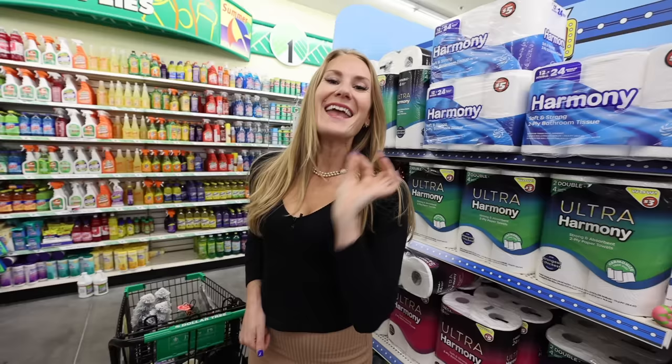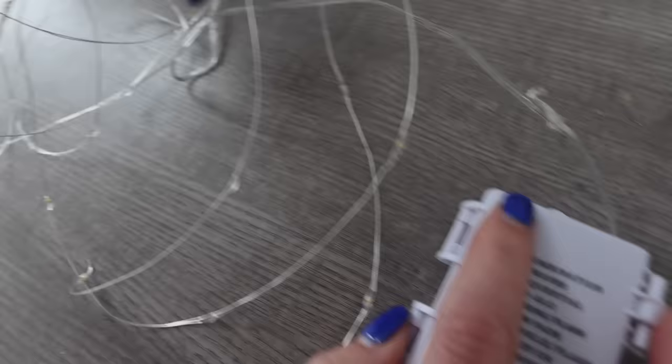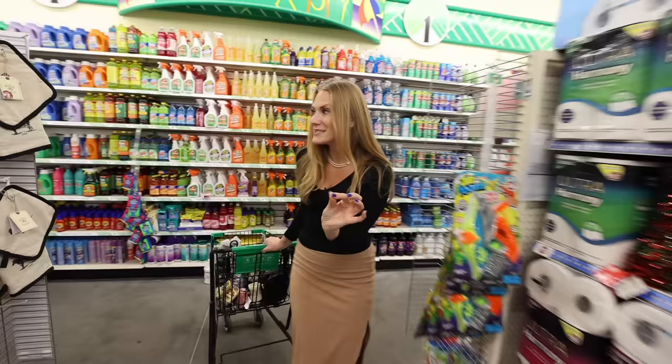In the Dollar Tree Plus section, you can also find twinkle lights. What's great about these is they're on a timer, and we're going to combine this with some items from the Dollar Tree floral section. Just follow me because this one is a wow — you're going to be like, really? I can do that from the Dollar Tree?